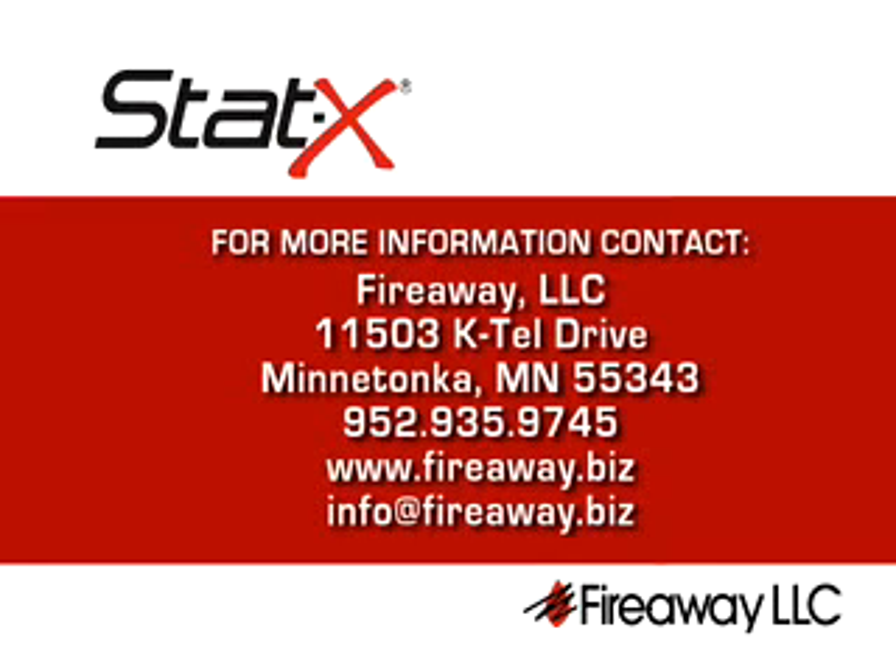For more information on STATX fire suppression systems, or to find your local distributor, visit our website at www.fireaway.biz.